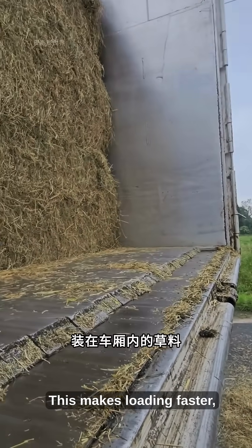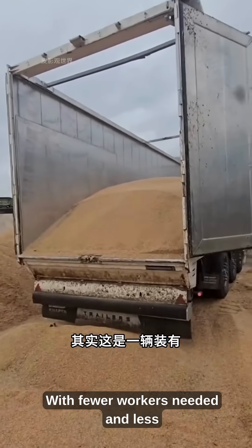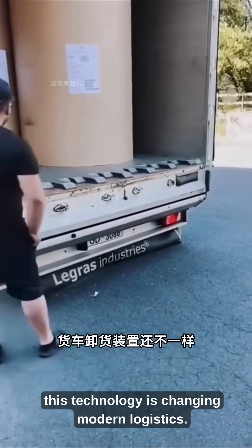This makes loading faster, safer, and far more efficient. With fewer workers needed and less downtime, this technology is changing modern logistics.